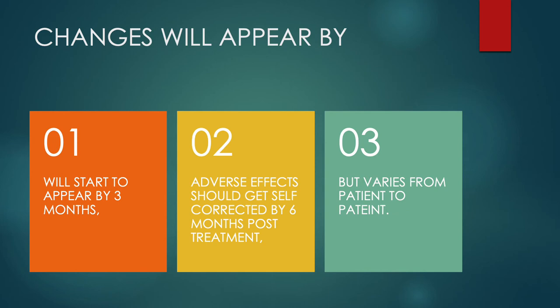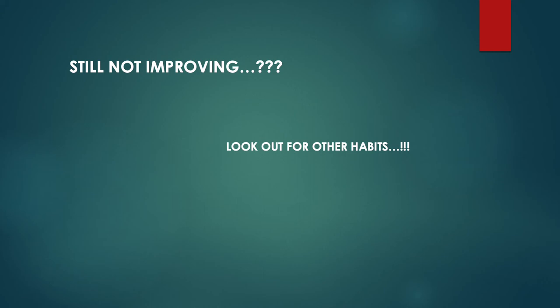Positive changes should start appearing by three months and should be corrected by six months, though changes vary from patient to patient. If everything is going right and still no improvement is seen, you need to look out for other habits — the child may be suffering from another oral habit like lip biting. This requires a re-diagnosis, and whatever is found should be treated accordingly.